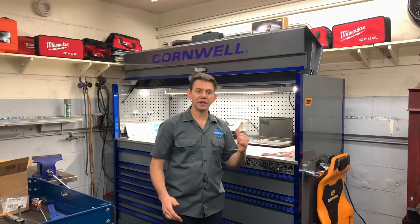Hello and welcome to How To Automotive. Today I'm excited because I'm finally getting around to doing the toolbox tour. This is the number one requested video I get all the time — people wanting to know what's in the box. So come with me and I'll show you what I got.